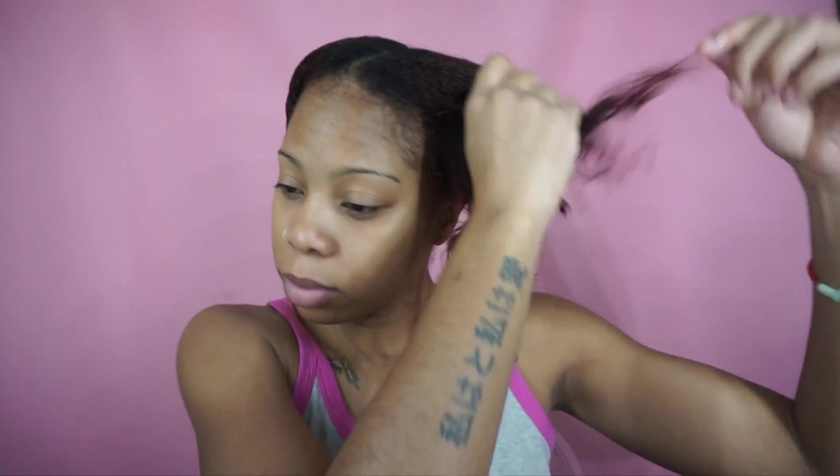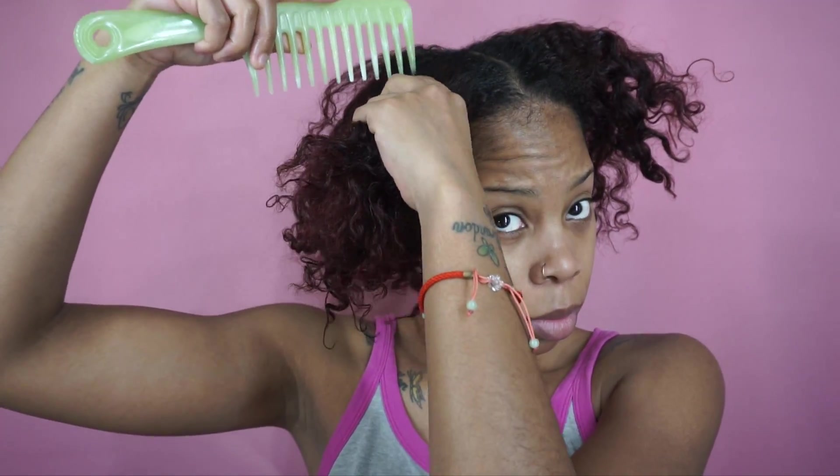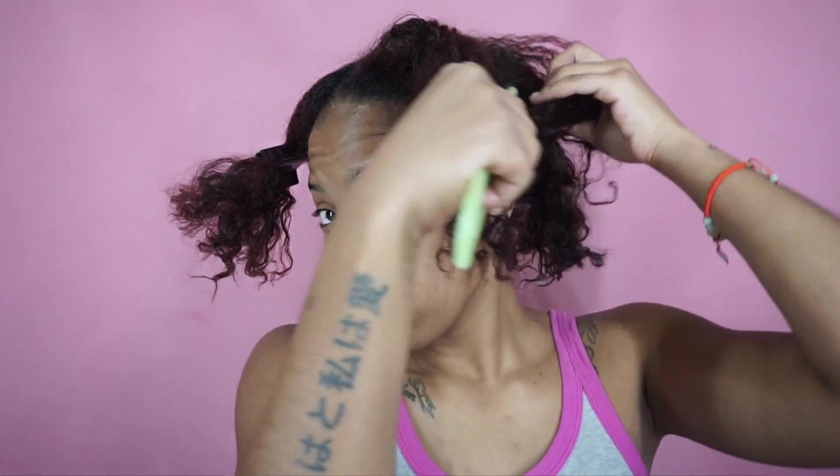Now I'm unraveling the twists and shaking my hair out to start braiding it down so my wig can lay flat. I'm combing it out and detangling — this comb I got from Ricky's NYC, it's an oil-infused comb with big teeth that makes it easy to get through my strands.